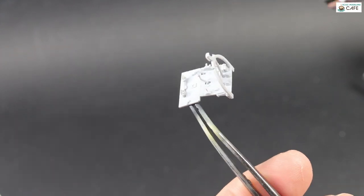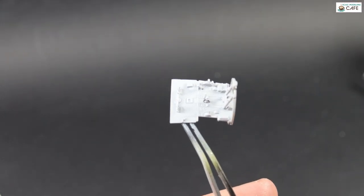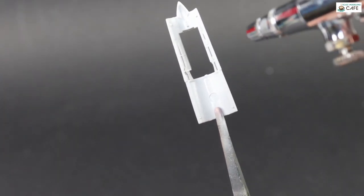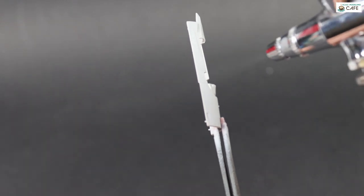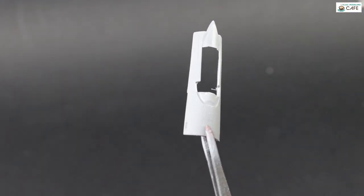This is Mr. Surfacer 1200, thinned down quite a bit so it's quite thin, and that leaves a really nice layer for the paint to go down onto. It's a good idea to prime if you're using lots of different materials — resin, photo-etched, wire, scrap plastic — it will just make everything nice and uniform.